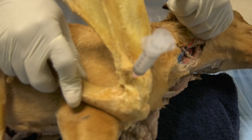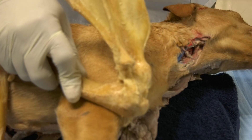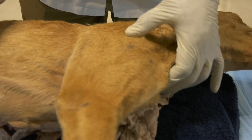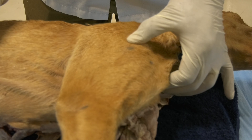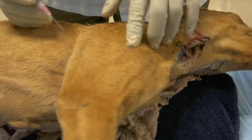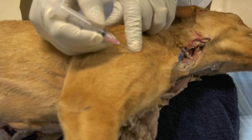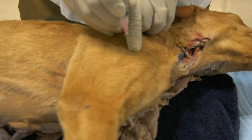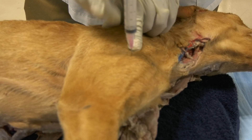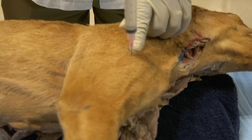By doing that, you will access the joint cavity. Let us simulate that in the live dog. You feel the scapular spine, you go distally until you feel the acromion — this dot here is the acromion. Then you go a few millimeters distal to the acromion and insert the needle perpendicular to the skin in the medial direction. This will give you access to the joint cavity.